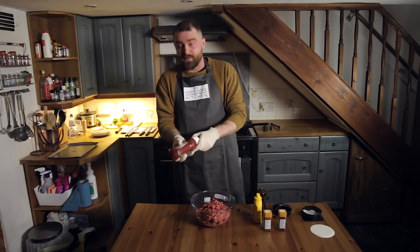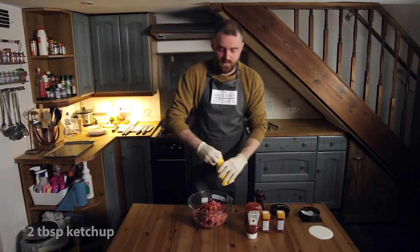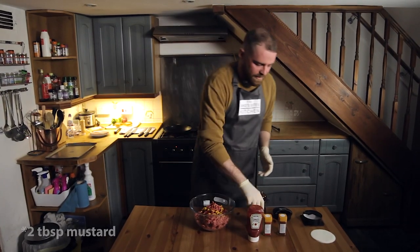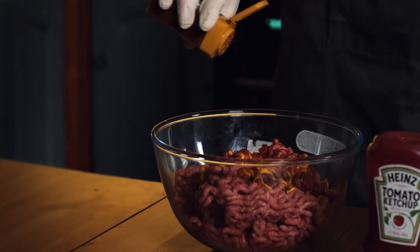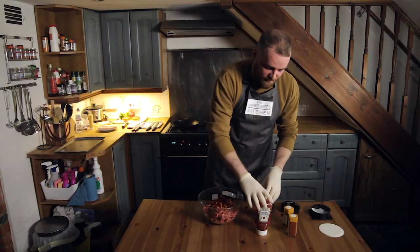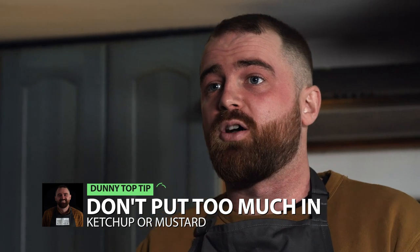First thing you're going to do is grab some ketchup, put that in there, and some mustard — American preferably, but feel free to use Dijon for a little bit more heat. Then we're going to add some paprika. I'm normally quite generous with spices and seasoning because that's just how I like it, but obviously season to taste. Get some chilli in there to give it a nice little kick — you don't want a bland burger. A little tip with the sauce: don't put too much in, otherwise when you grill the burger it's going to fall apart. You don't want that.